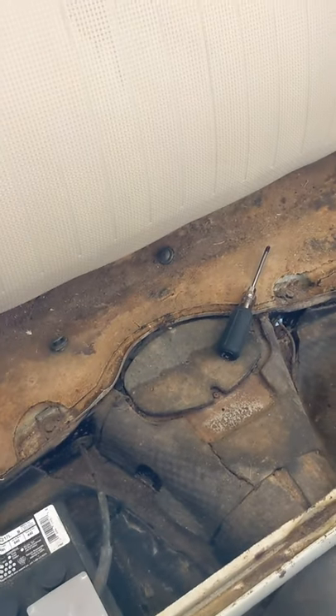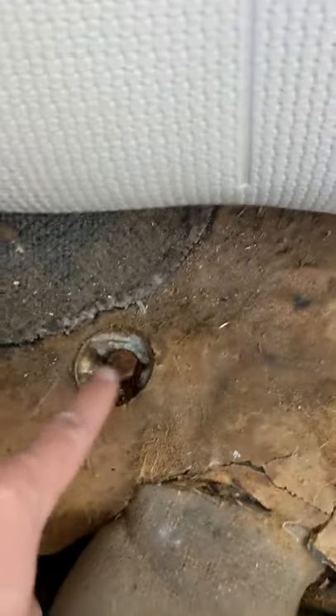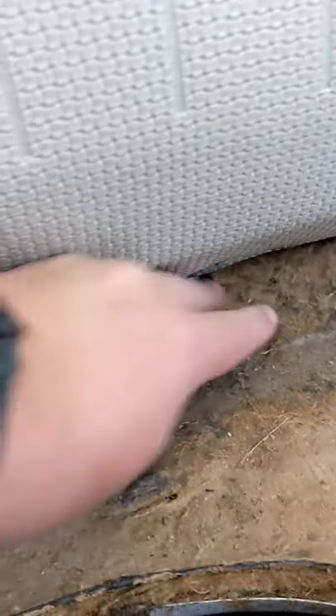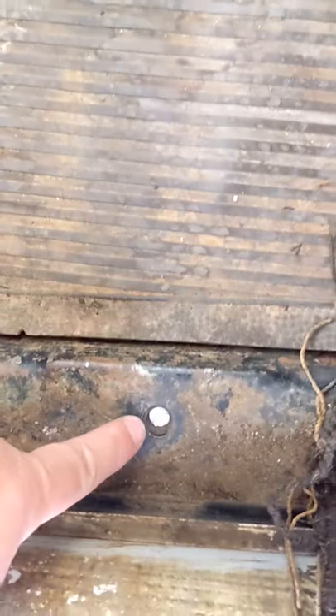Today we're going to be installing two-point seat belts in a 1965 Volkswagen Beetle. First thing, find your mounting points right here — back up under here you might have a little plastic Phillips there, and right down here.